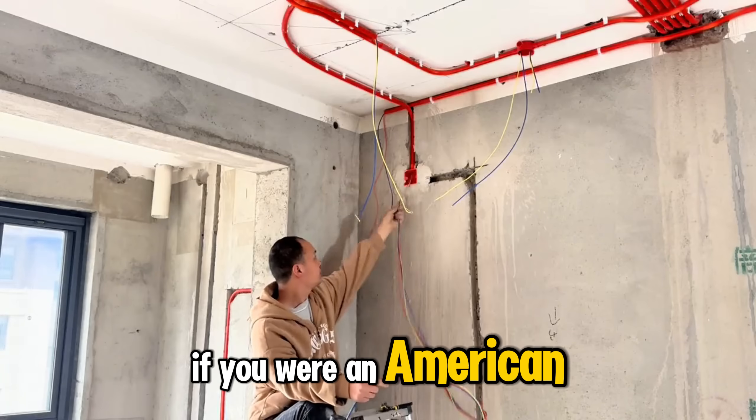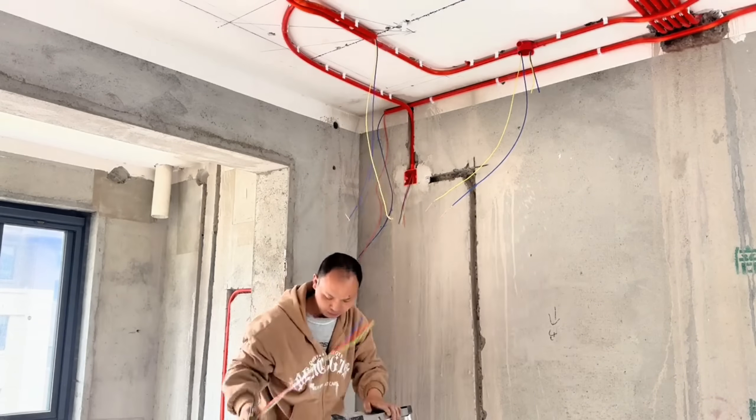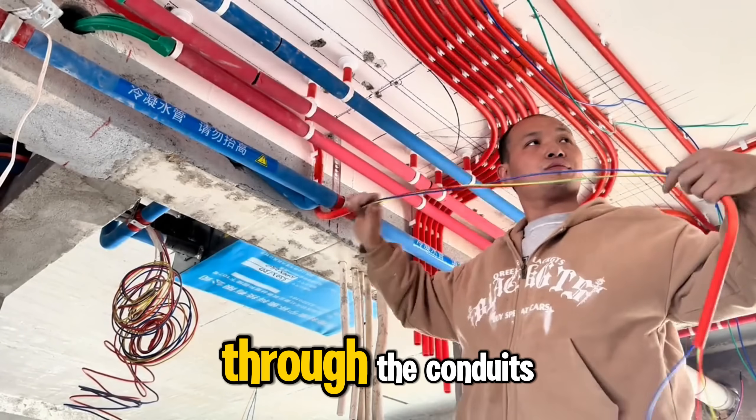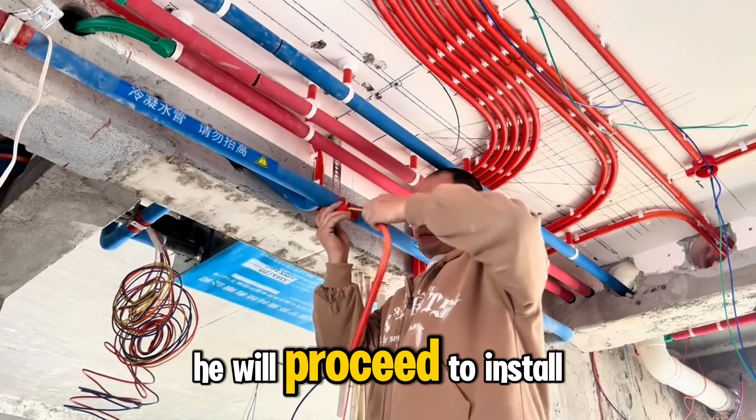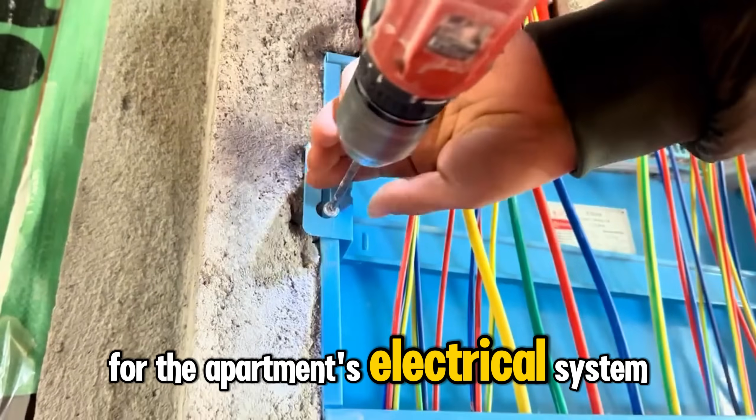If you were an American, what would you think about how these two guys work compared to NEC standards? After threading the electrical wires through the conduits, he will proceed to install the circuit breaker for the apartment's electrical system.